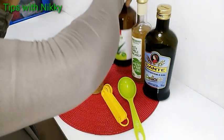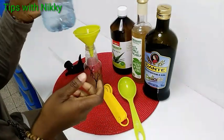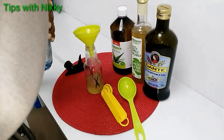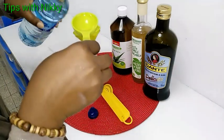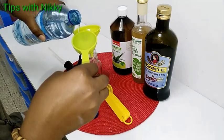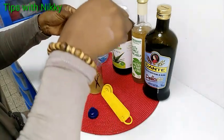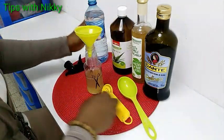Now I add water — this is ordinary bottled water. I add water to it, the same amount, 30 ml. I add it to my bottle to dilute it.